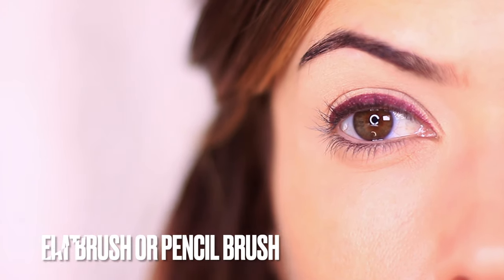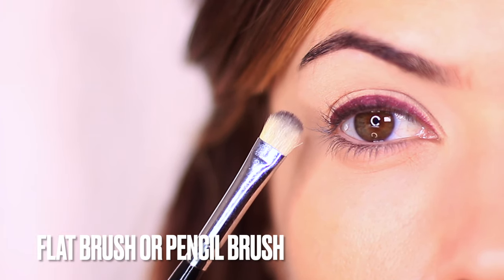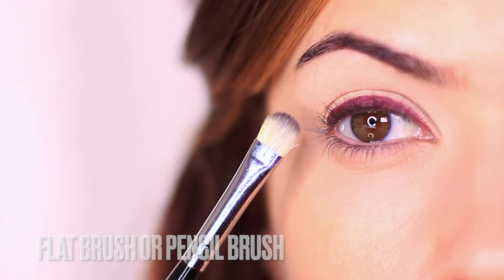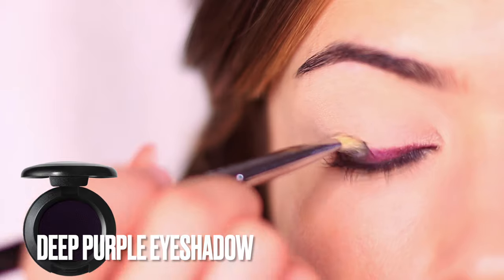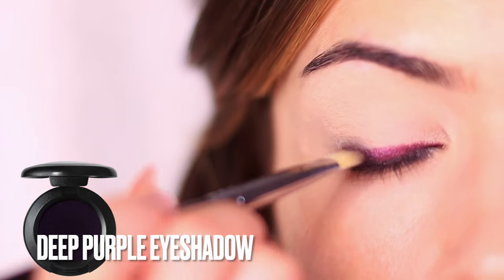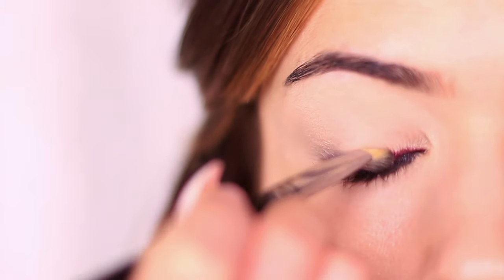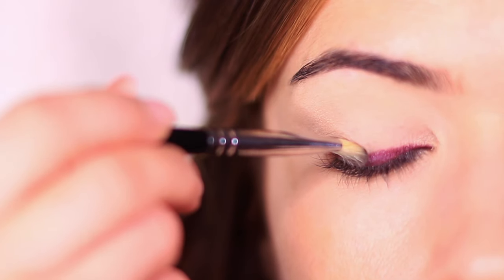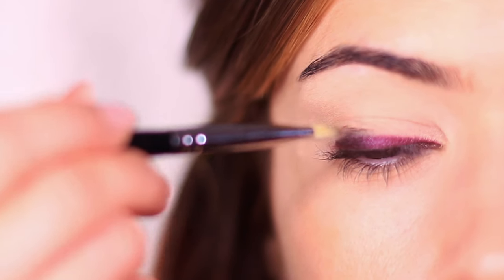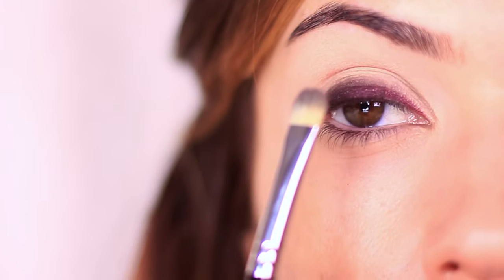Before the eyeliner has time to set, we're going to apply some eyeshadow. I'm taking a flat brush — though you can also use a pencil brush — and the shadow I've chosen is a much darker purple than the eyeliner. The two will mix together to create a beautiful soft but slightly smoky effect with a hint of purple underneath. Place the brush at the lash line and push upwards to pull the color up to about the halfway point of the lid.